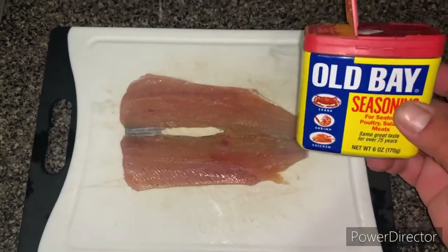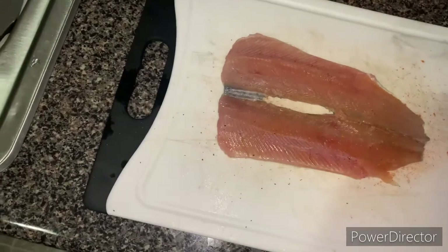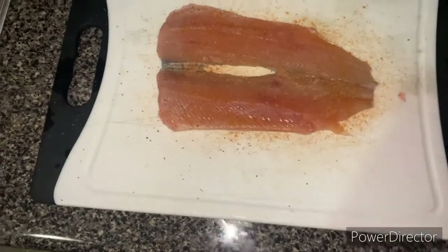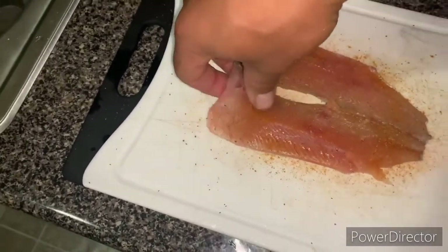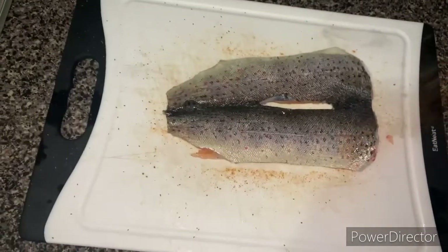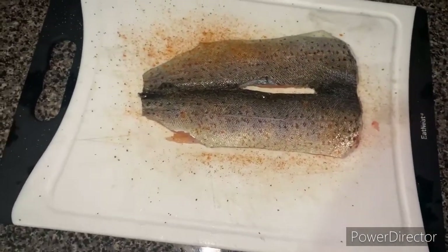Alright, now that the fish is trimmed out and clean, everything is intact. Some good old Old Bay - not too much, just enough - over the top. There you go, we do that on one side, flip it over, same thing on the other side. Not too much again.